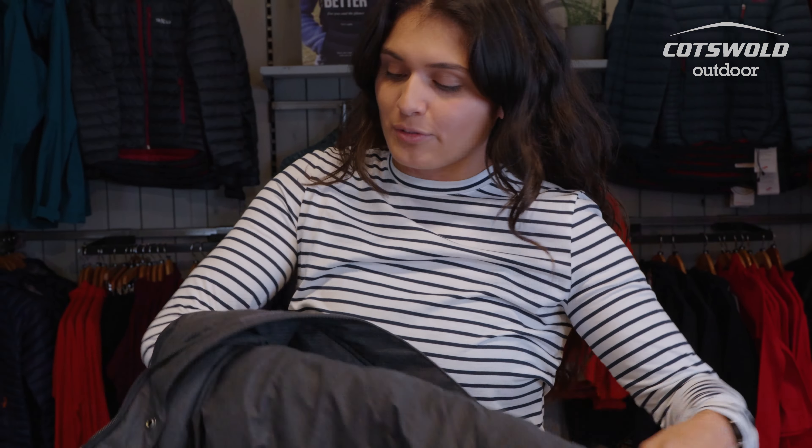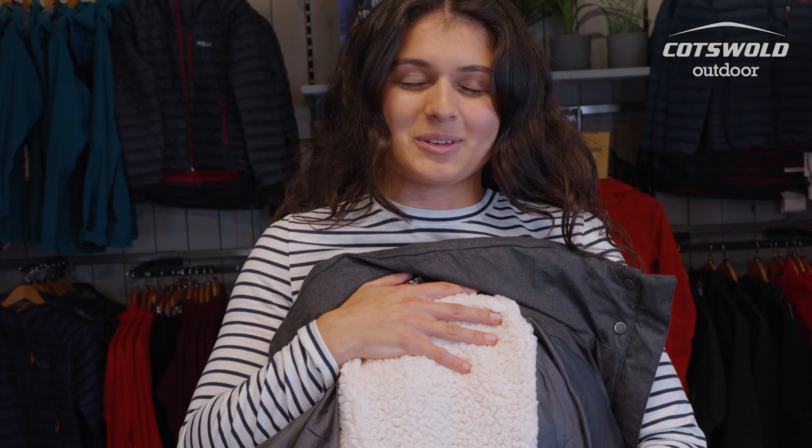You've also got a lovely cozy back panel which is fleece lined, and that's a really nice way to keep you lovely and cozy. You've also got the fleece lining in the hood as well, so that's nice and cozy when it's around your head.